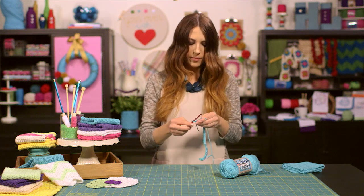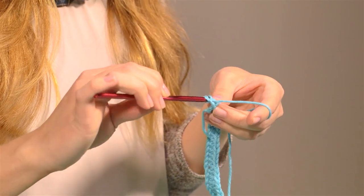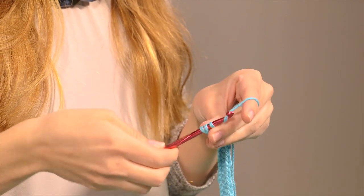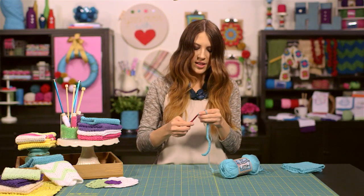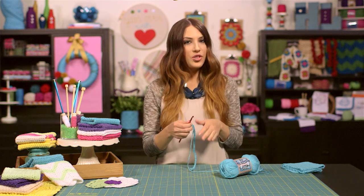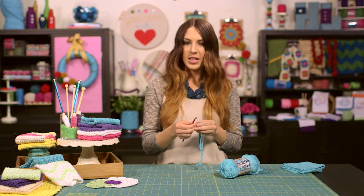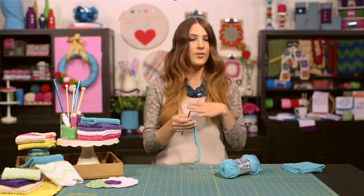After you chain two, don't forget to yarn over first and insert your hook into the second stitch of your work, because your turning chain counts as the first stitch of the row. Just continue to do that half double crochet across your entire second row, then turn your work, chain two to make that turning chain, and begin your half double crochet stitch in the third stitch from the hook. Make sure you do this for every row.